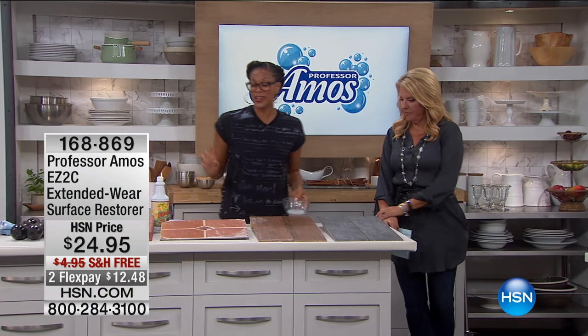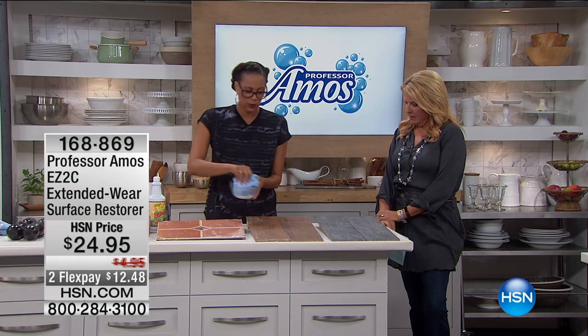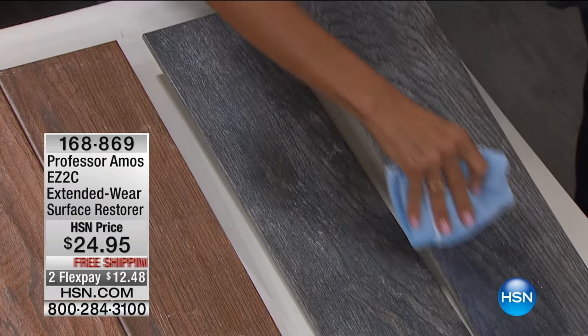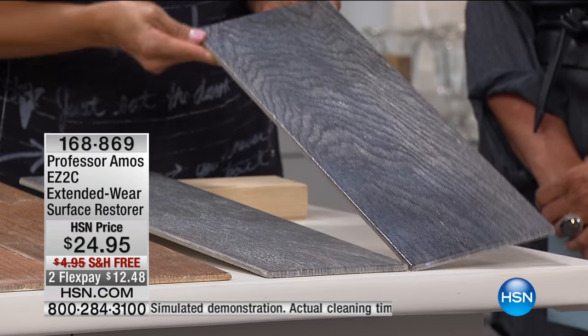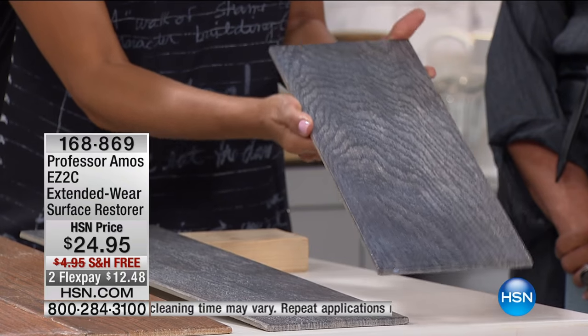I love this tile that looks like hardwood floors — pretty cute and crafty. Let's get a dry spot on my towel. I'm going to do two little swipes on this gray tile — that's all you have to do. You let that dry, and I want to get the right angle because I'm going to tell you — the shine is incredible.